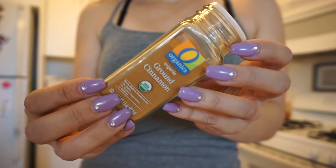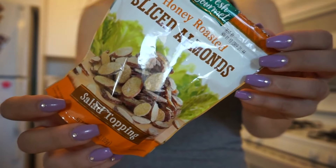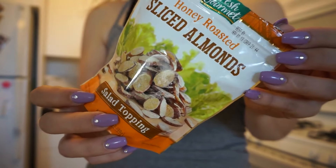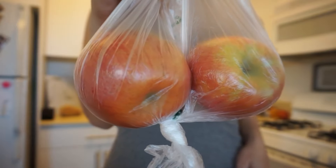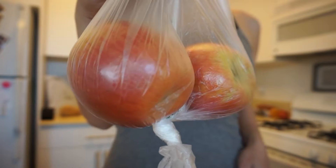All right, you guys, let's get started on the meal prep. The first recipe I'm going to show you is apple pie overnight oats. I personally do intermittent fasting, so I like to make this breakfast food but eat it later in the day. I usually start eating around 1 or 1:30, but if you wake up early for work or love having oatmeal in the morning, this will be great to just grab and go if you're in a rush.